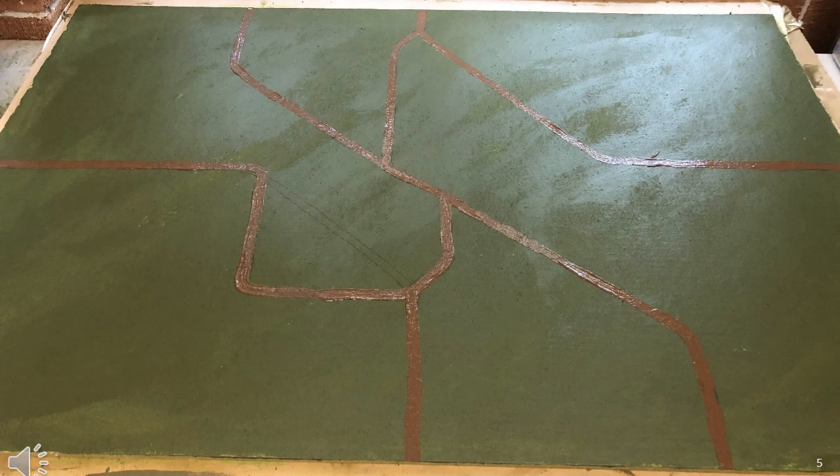This shows my board painted with all the roads painted in it. In this example I experimented with straight roads, which in retrospect looks absolutely awful, and I certainly don't do this anymore.